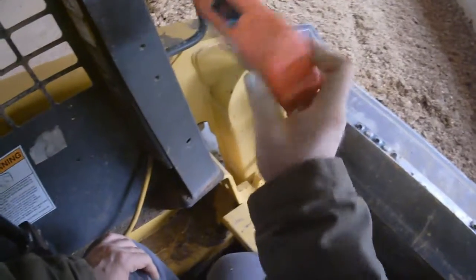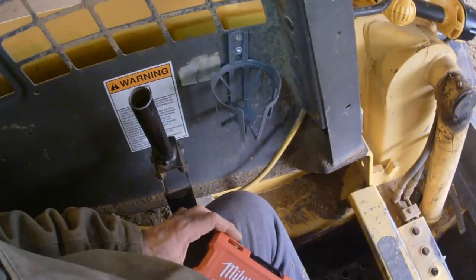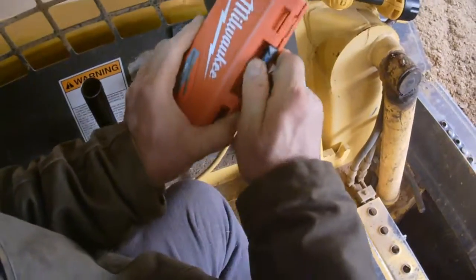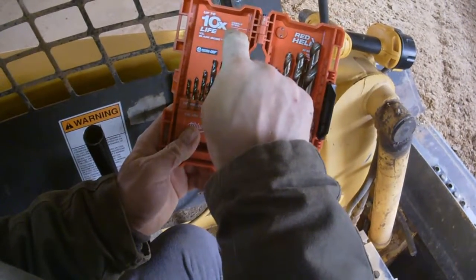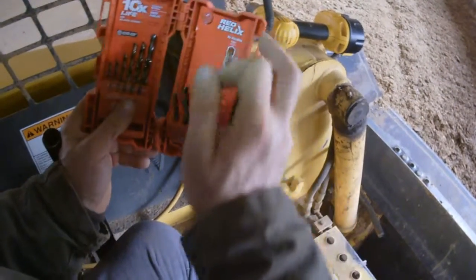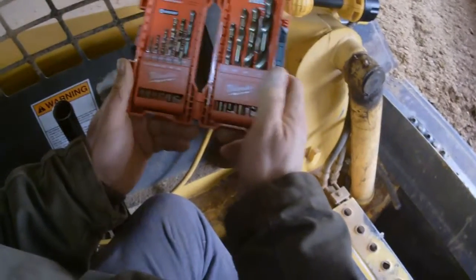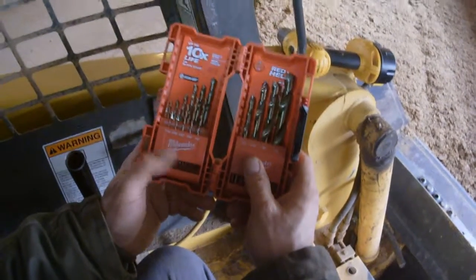This is a nice little case. I'll put a link down in the description for the cup holders just for the fun of it — that'll keep the bottles from ending up at my feet. This is the Milwaukee Red Helix Cobalt Steel — 10 times the life versus black oxide steel drill bit set. No walking, variable speed. I like them. Some of the best drill bits I've ever had, and I've gone through quite a few on the farm here.